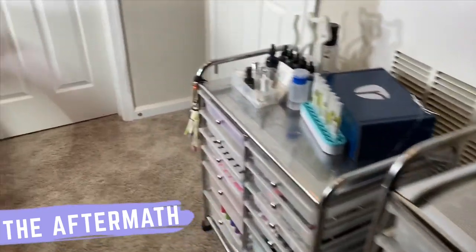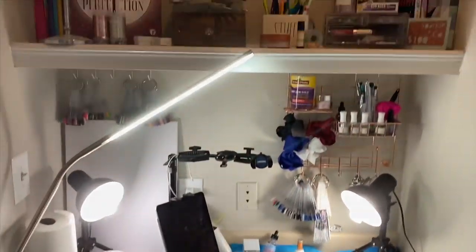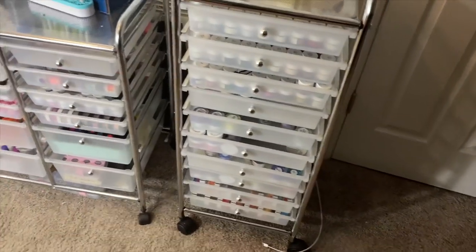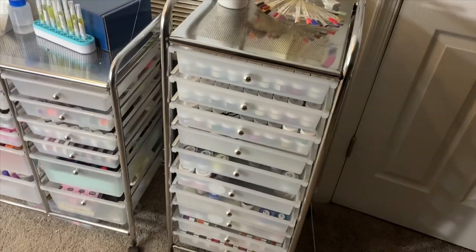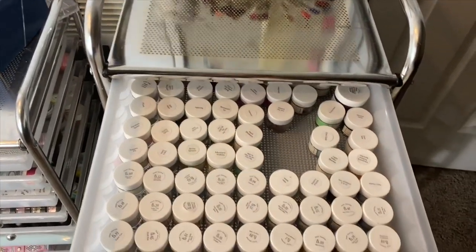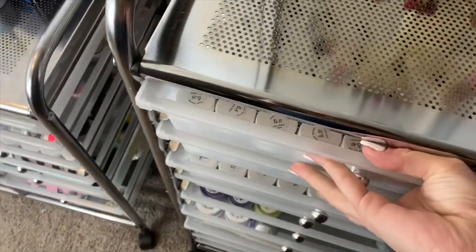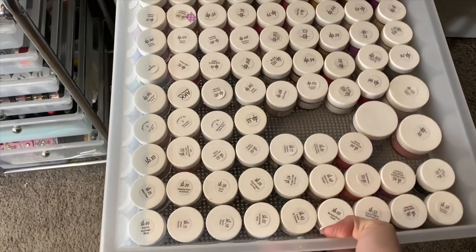Alright everybody, welcome back. I'm going to show you guys the after of all the setup and the disaster and the cleaning up, so you guys can see the final result of everything I did. What I ended up doing with this new cart: I put the bulk of my dip powders in here — meaning the two biggest brands I shop at all the time, which are Rebel Nail and Sparkle and Co. In my top drawer I divided it between the Team Sparkle colors, which are retiring very soon, and other unique colors like collections that don't have a specific number. These are my SB colors and my DP colors — literally so many of them.